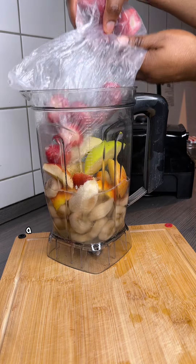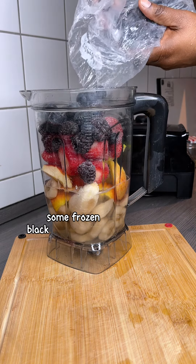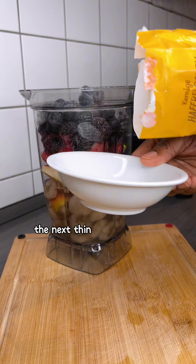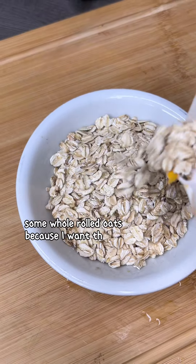Then I added some frozen strawberries, some frozen blackberries, and some blueberries. The next thing I'm adding is some whole rolled oats because I want this to actually be a real meal.